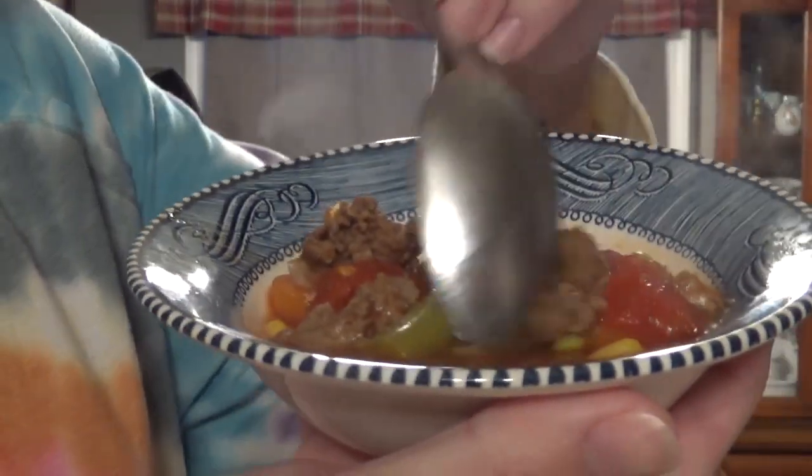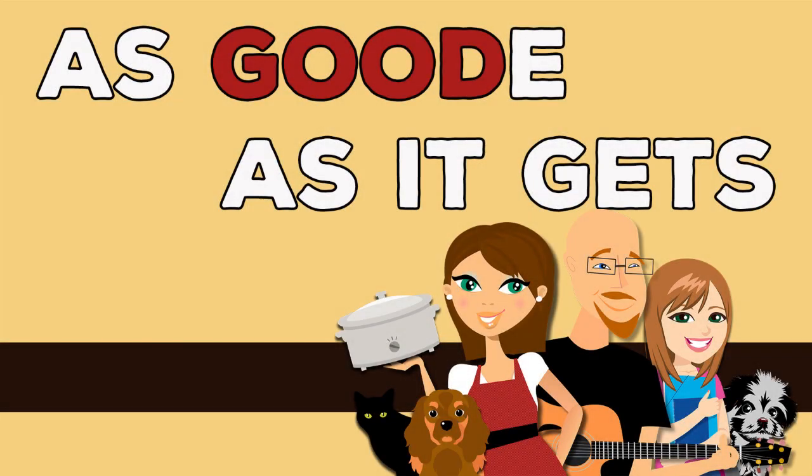Hey Crock Posse! Aunt Lou here, and today we are going to be making seven canned crock pot vegetable soup — all while having a whole lot of fun. Welcome back to my kitchen. Today we are going to be making a super simple but super hearty recipe: it is seven canned crock pot vegetable soup.